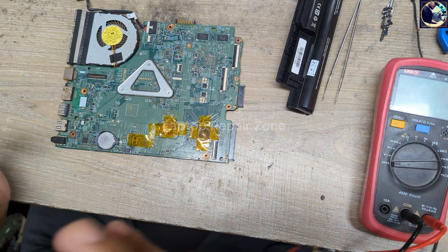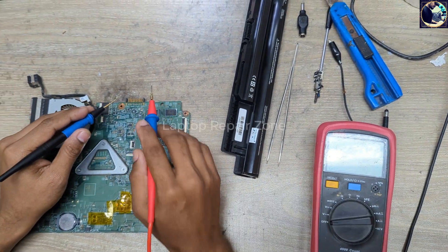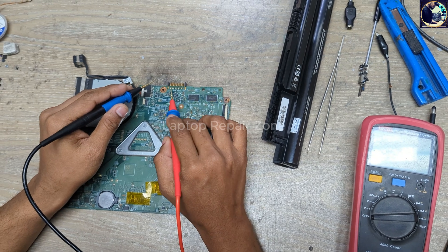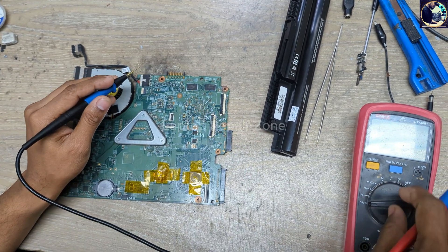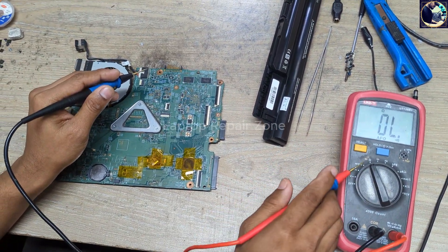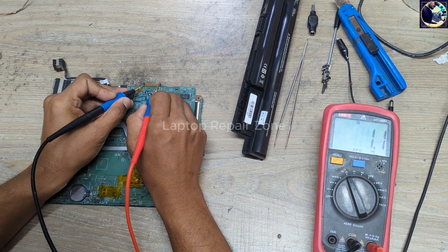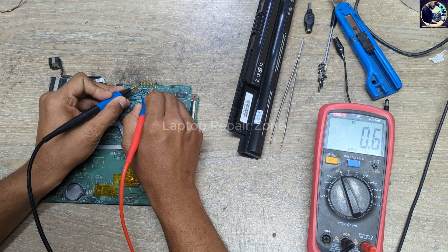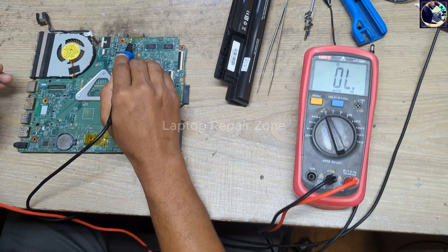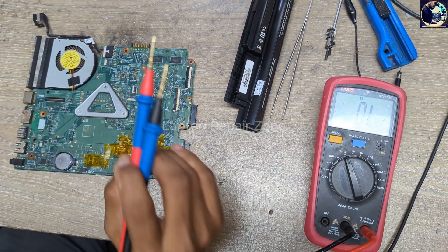Now I will try to fix this problem. First, you need to check the battery connector point. There are two lines — one is the ground and one is the positive. I'll set my multimeter to beep mode, then check. As you can hear the beeps on both sides, that means the battery positive line is fully shorted to ground.